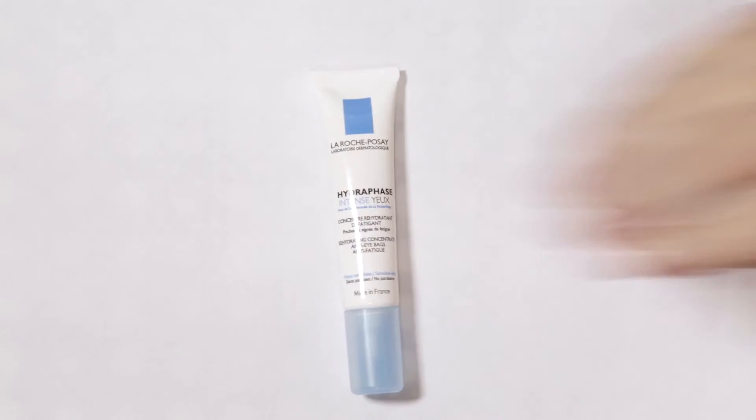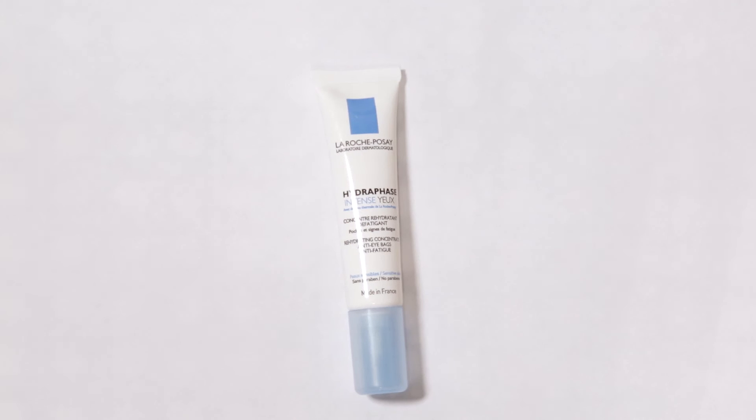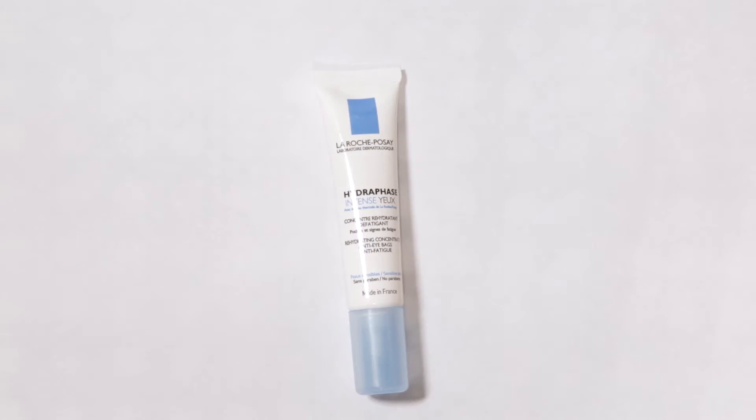When you moisturize your face, do not forget the really delicate skin around your eyes, because that is going to dry out the quickest and also show the most. So definitely bring an eye gel or eye cream. My personal favourite is by La Roche-Posay — it's a gel formula, which I like especially for airplanes because it soaks in a lot quicker and locks in all of the moisture. Just pat it in with your ring finger like normal.